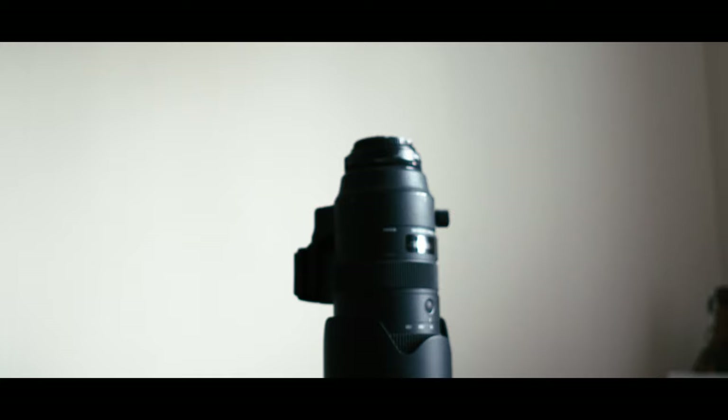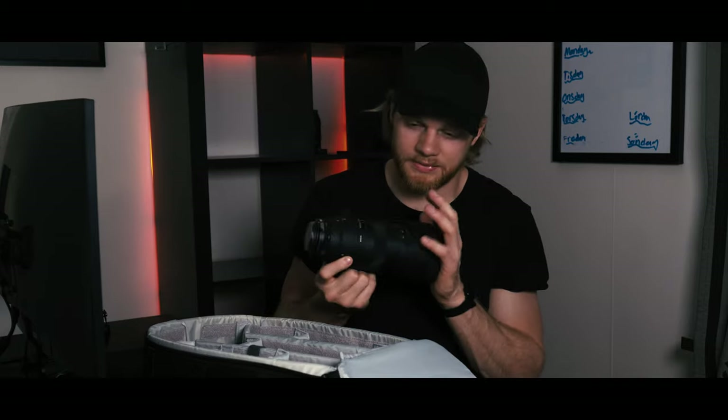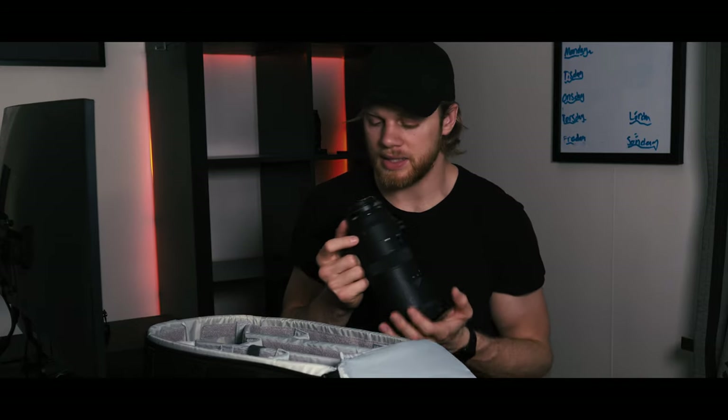When I go out shooting I usually bring pretty much all my gear. This big boy — when I'm outside, I usually use this one, especially for street photography. It's beautiful. You can capture so much without even getting close to the subject. It's a 70-200 and it gets the job done.